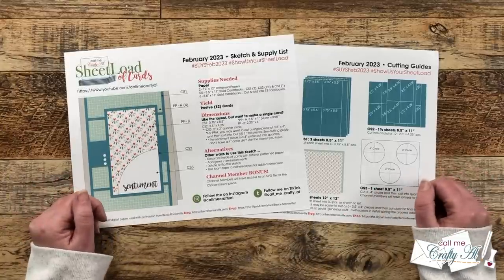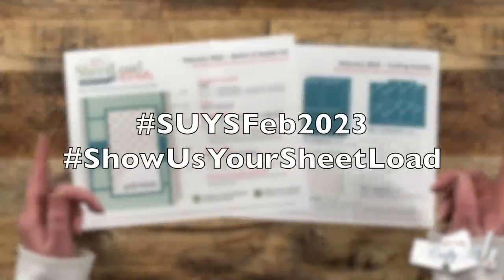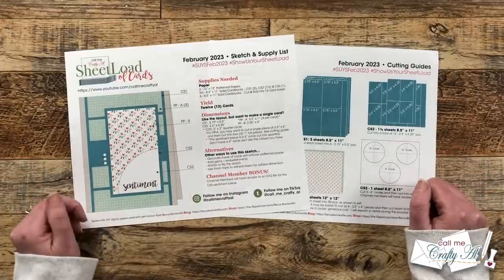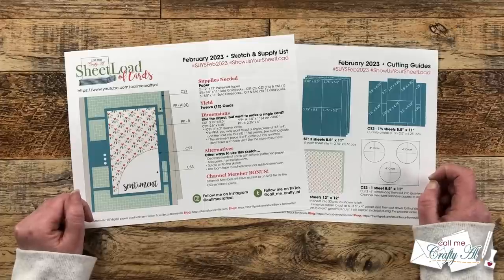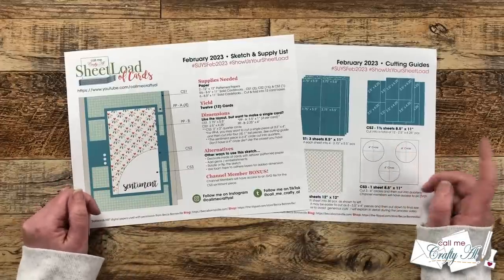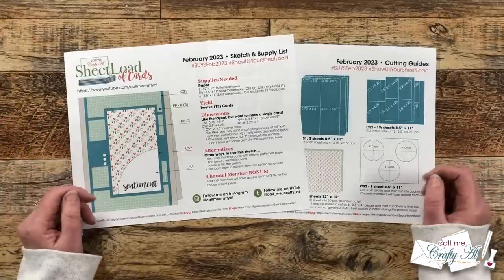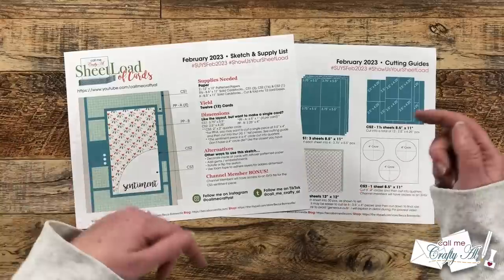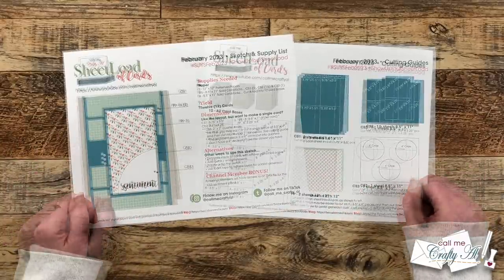I want to point out on page one of the printable the hashtags at the top. I always love to come see what you're creating with sheet load of cards, so after you're done with your set please use those hashtags if you post on YouTube, Instagram, or TikTok. If you're in my Facebook group, I'll also have an album specifically for February 2023 where you can share there as well. You can also send in a card for the end-of-the-month show us your sheet load video — I'll have the guidelines video linked in the description box below.